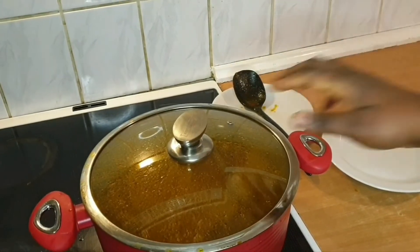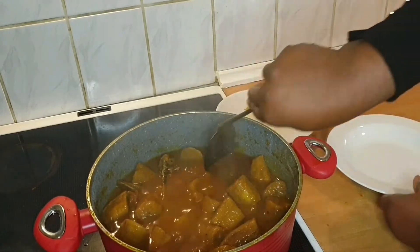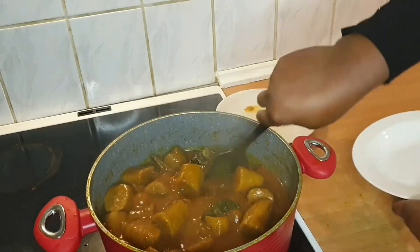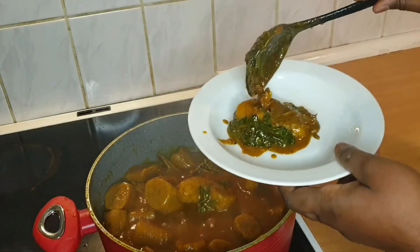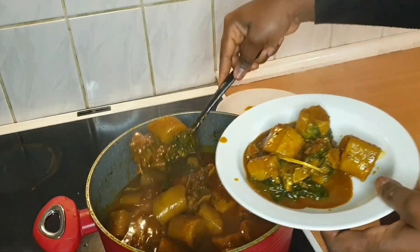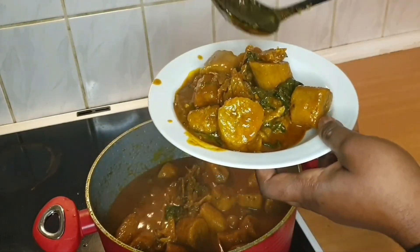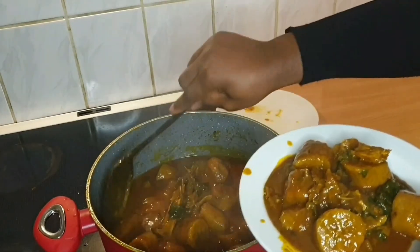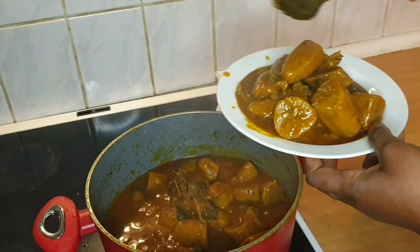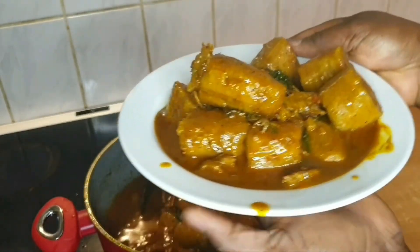My food is ready! The only thing that was not sufficient in this plantain was the spinach — it's so, so... This tastes so delicious, oh my god, you don't want to know! Look at it — I'm just going to eat now.